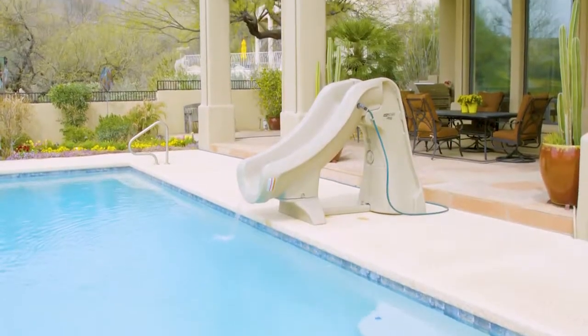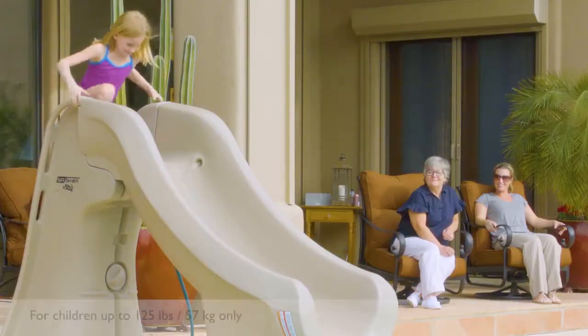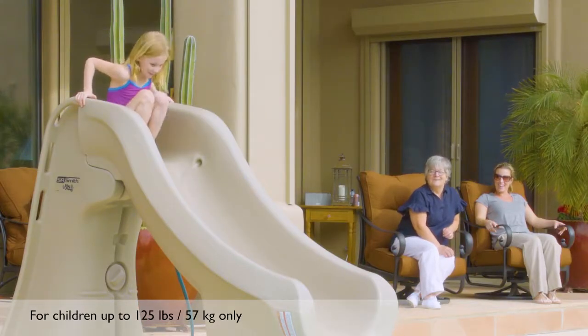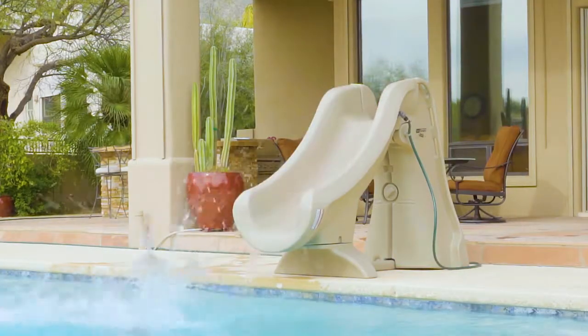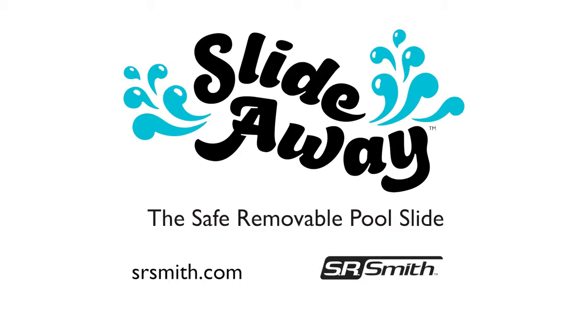You are now ready to use your SlideAway. Remember, the SlideAway is designed for children up to 125 pounds or 57 kilograms only. For more serious fun for all ages, please visit srsmith.com.